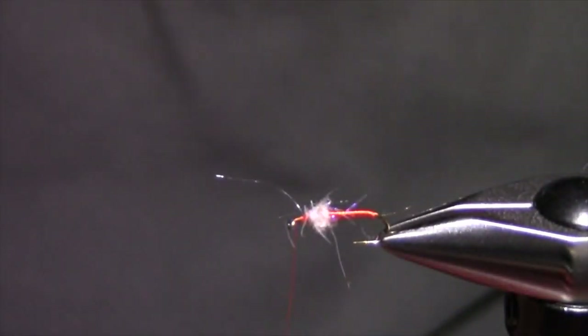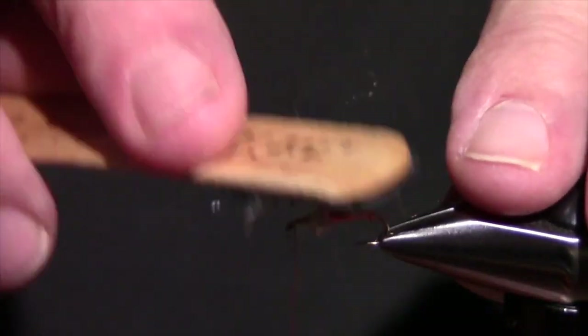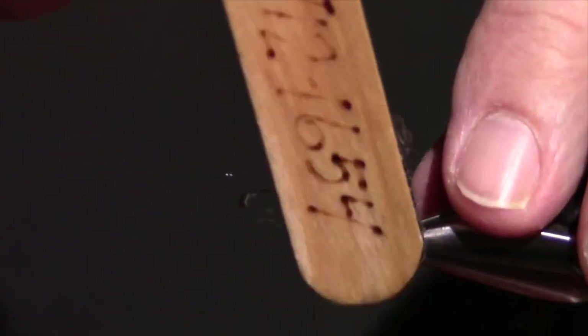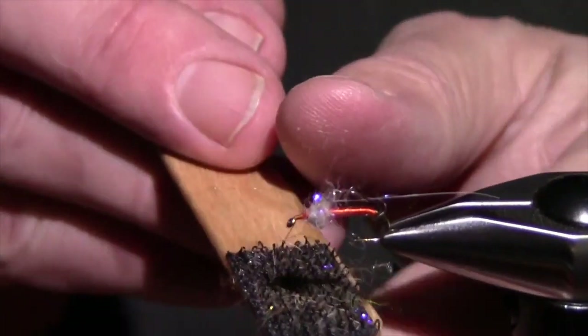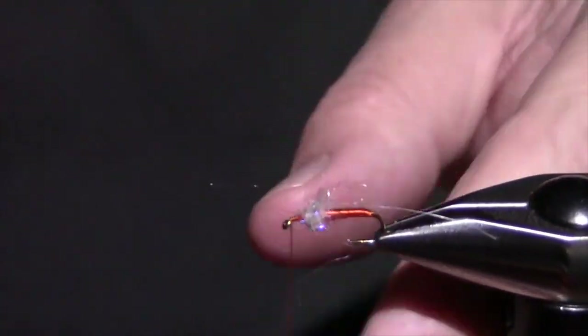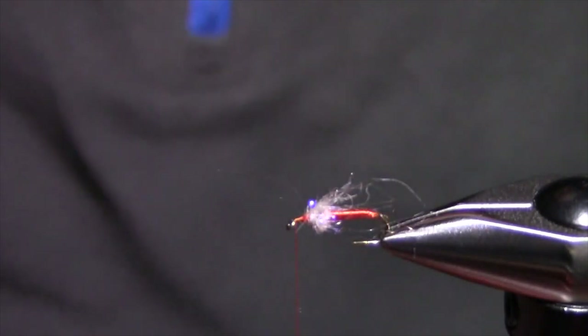I'm pretty happy with that — pull all the fibers back and come forward. Because this is rabbit I can take my dubbing brush and bug it out. That's a lot easier; I saw on the first fly that a lot of people had their hackle tied in before they did this. Use a little micro brush and just wet your fingers and bring everything back to give it that buggy look.